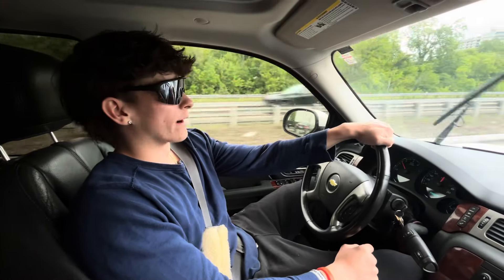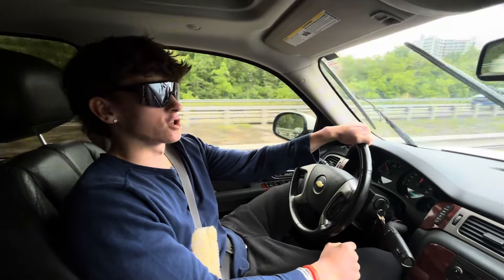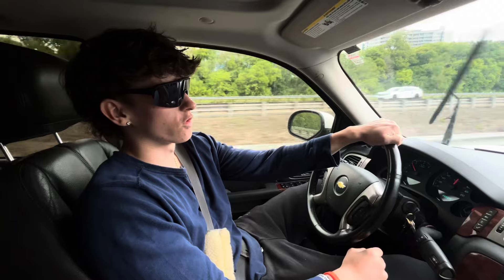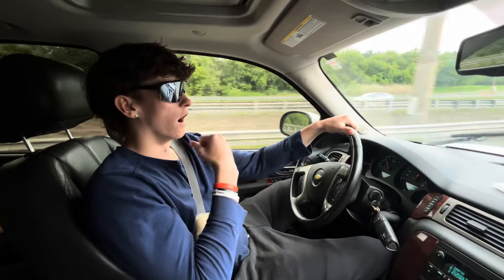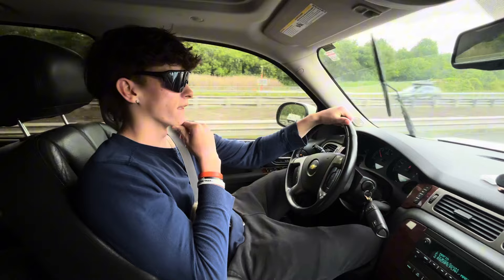Yo, what's up YouTube. We're going to the gym now. We're going to train some shoulders and arms. We're going to take you through a workout. Seven weeks out today. It's going to be sick.